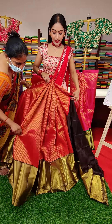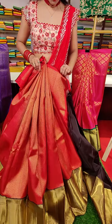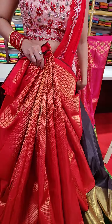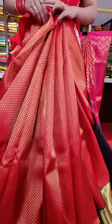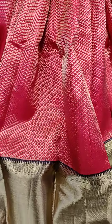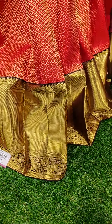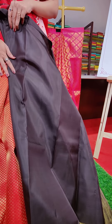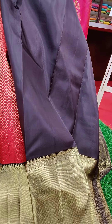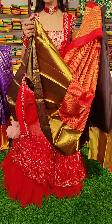This is a red color lehenga. We have small booties and motifs with golden zari work, and a golden zari border with dark brown color. And the blouse we have is a lovely combination. The price for this lehenga is seventeen thousand.